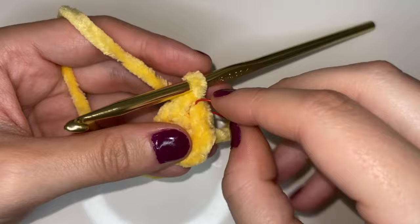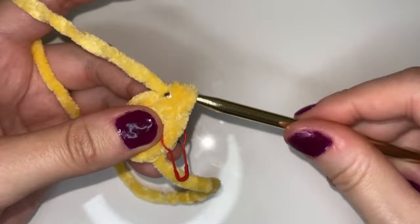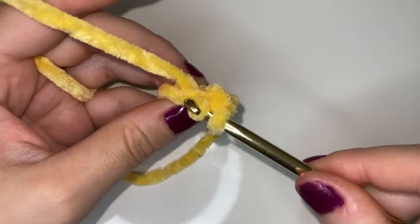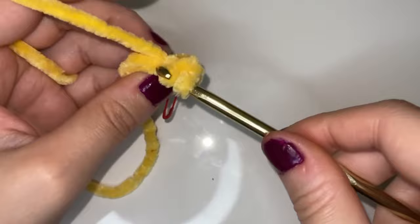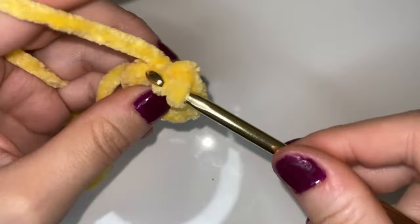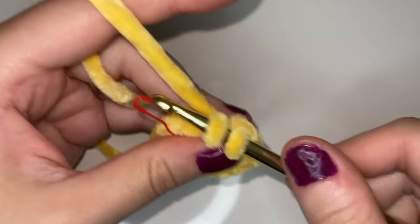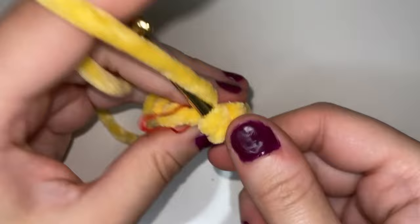Now we're going to go into the same stitch and place another single crochet — so that's two stitches in the first stitch. Now we're going to go into the next one and place two single crochets as well. So we're going to go around the whole circle and place two single crochets in each stitch. You should end up with 12 stitches at the end of this. Here we are at the end of our second round, placing the final two stitches into our last stitch.